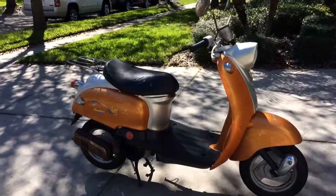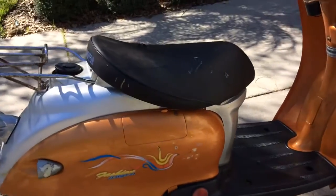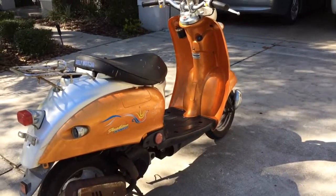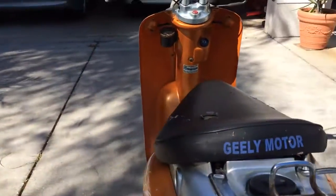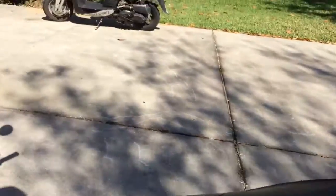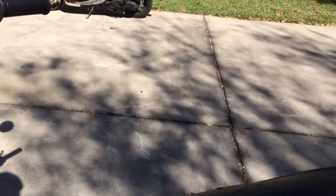Hello everybody. Here I bring you a 2003 Geely Fashion JL50 QT21 scooter. It's a fairly simple bike. It's a two-stroke, runs on pre-mix. It originally had oil injection that has been bypassed.